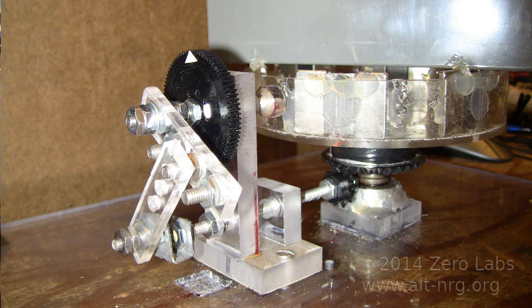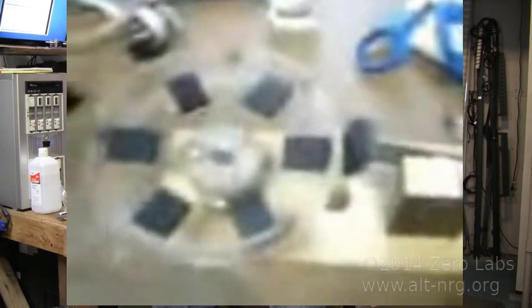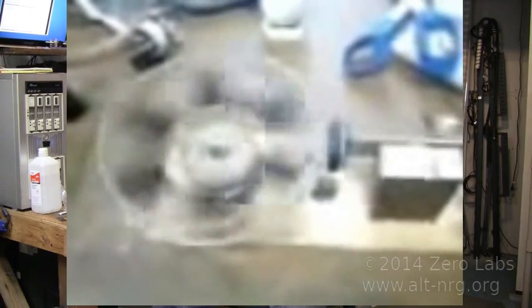Over the last week I've been trying a number of magnetic arrangements, different configurations, different linkage. As you can see in this photo here, I now have a set of linkage that allows the stator magnet not to rotate, but to oscillate back and forth. And oddly enough, I'm sort of right back to a very similar model as what I started with in my very first videos on YouTube. And if you haven't seen those, it's kind of a nostalgic look back at Zero Fossil Fuel and Zero Labs in general.